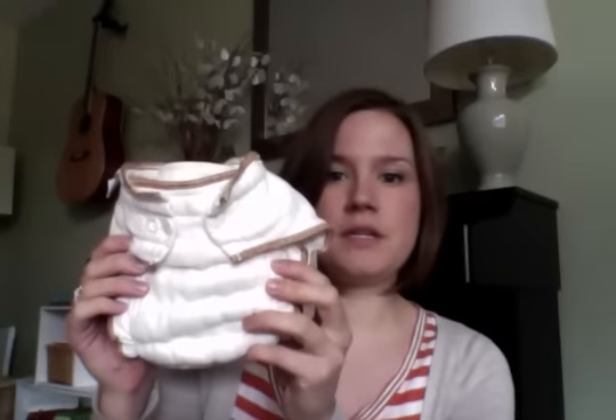Hey guys, I'm here today to talk about wool diaper covers. Wool diaper covers are something that you would put over a fitted diaper, or this large single layer piece of cloth that's called a flat diaper, or just a pre-fold diaper.